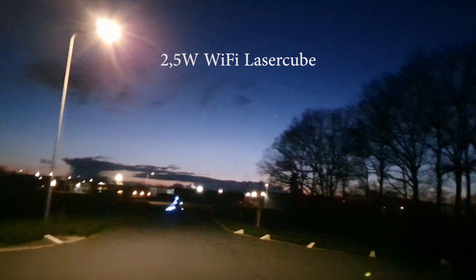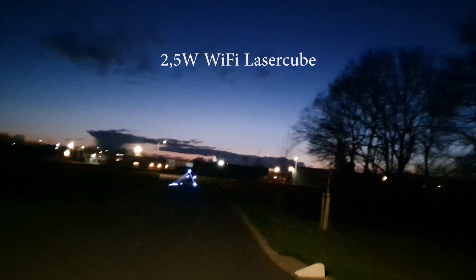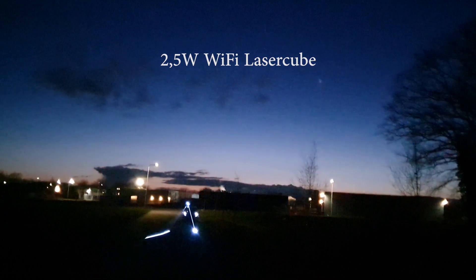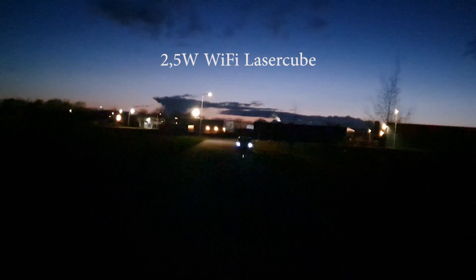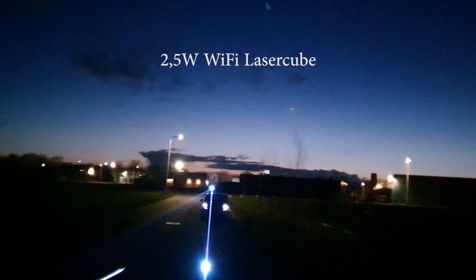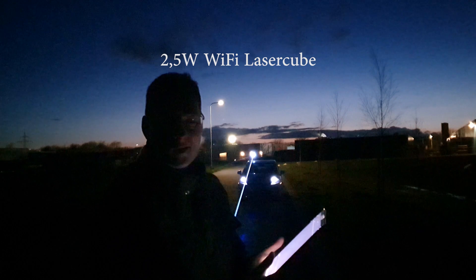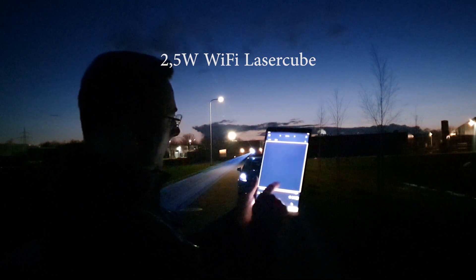It's about 40 meters... stop here a little bit, it's about 40 meters. See, still working — that is a long range on the little Wi-Fi cube. It was a long walk, running walk with the Wi-Fi cube. Still working, amazing.